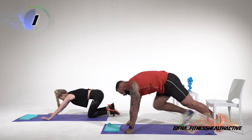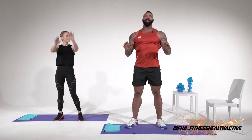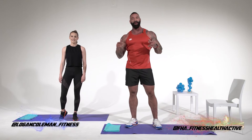That was tough — look at how pumped Logan's arms are! Thank you for joining us, we really, really appreciate it. Remember to catch me on Instagram at JohnLukas underscore, catch this stunning lady at Logan Coleman underscore fitness, and go to FHA underscore fitness health active — follow their page too. Remember to hashtag FHA Team Blue, because we Team Blue.